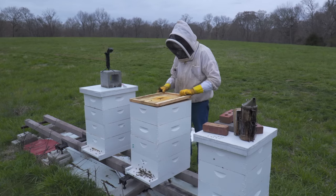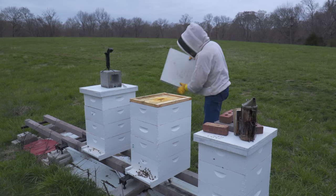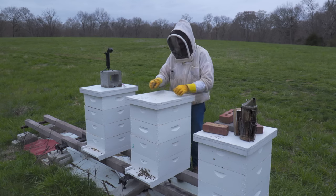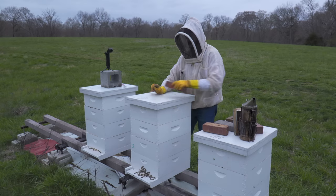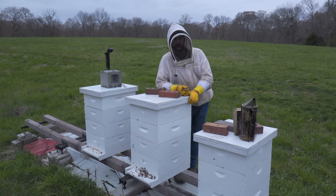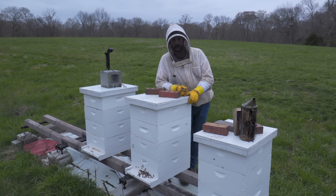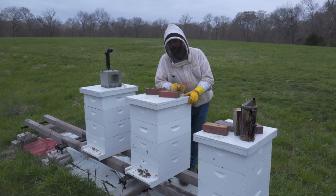I'd say I would claim success on all three of these. They're all about where I want them to be. I'm not going to pull a split out of this one — I didn't expect to, they just didn't have the population — but those other two I'll split down. They don't have swarm cells. That's a win. I took a small colony that didn't look that good and I'm going to get three or four splits out of it. The other colony I'll pull one or two out of — they are not swarming on me. This colony's got room to grow.